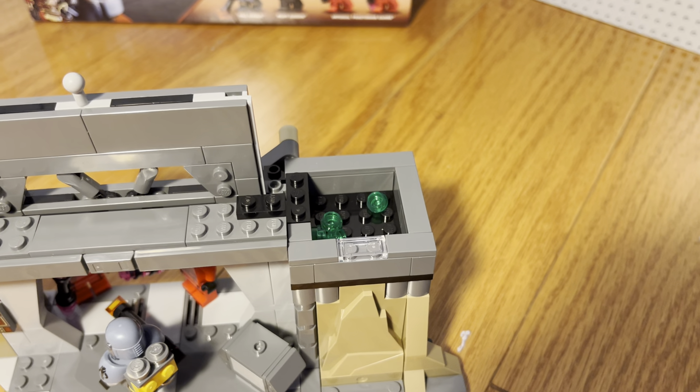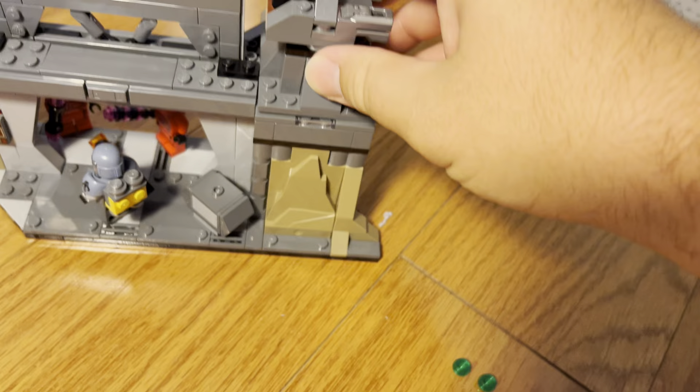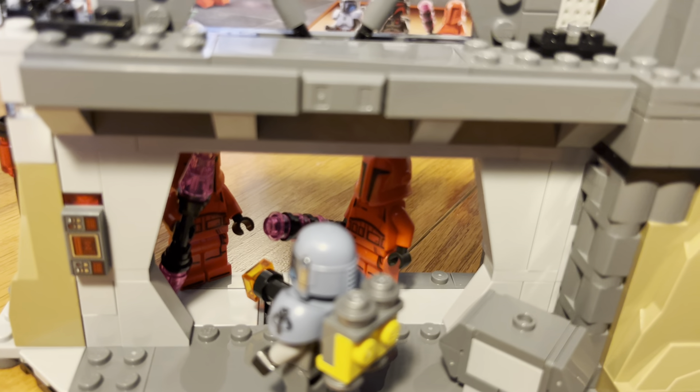Hello YouTube! My name is LegoCrop75 and today I have another Lego set review video for you. Today we will be reviewing this little Lego set I picked up the other day — it is the Paz Vizsla and Moff Gideon Battle.